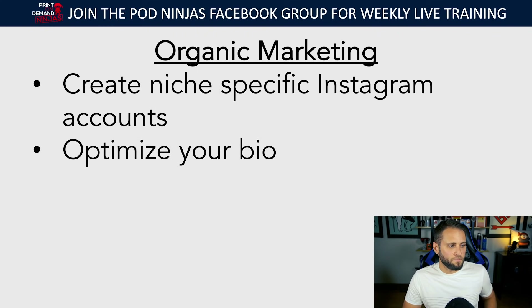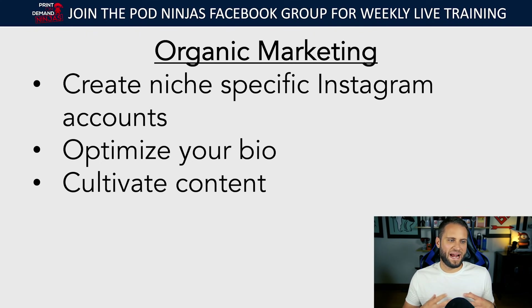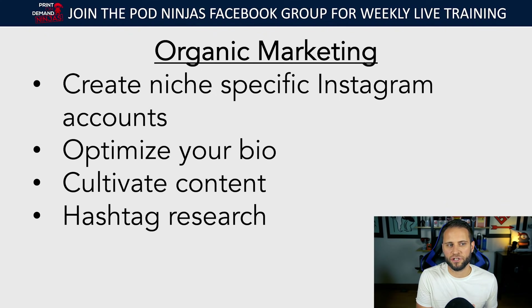The way you grow this following: the idea is to get this Instagram account to have thousands of followers, because then you could potentially have thousands of people coming to your store without you having to pay for it. The way you do this is you want to cultivate content — go out, find memes, images, videos, things that relate to your niche that you can post on your Instagram account. Then the goal is to do hashtag research.